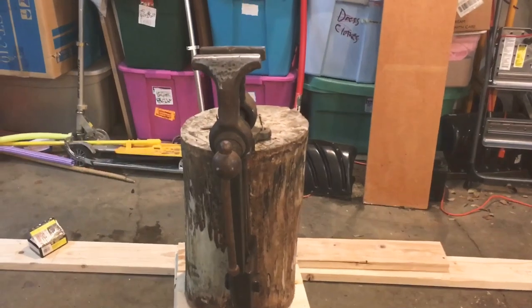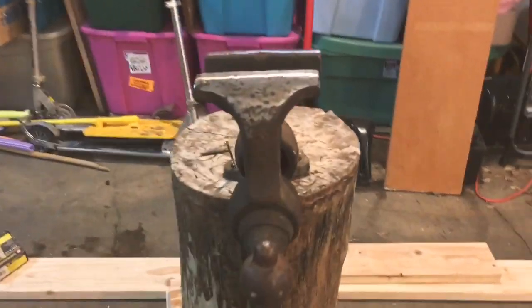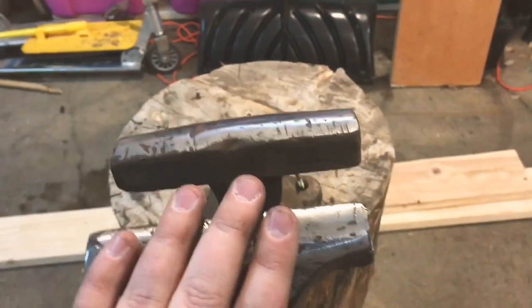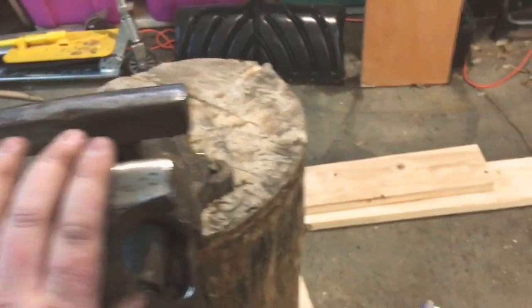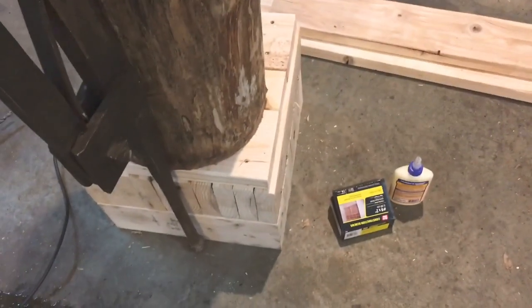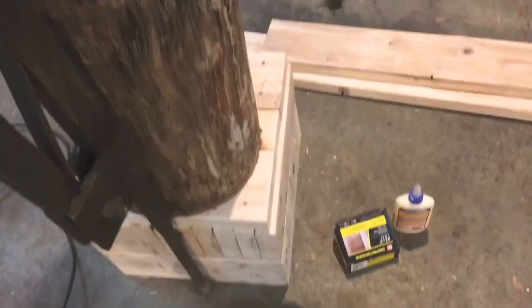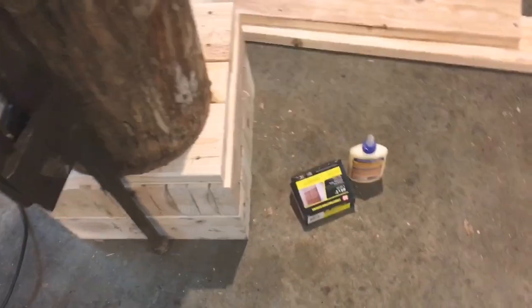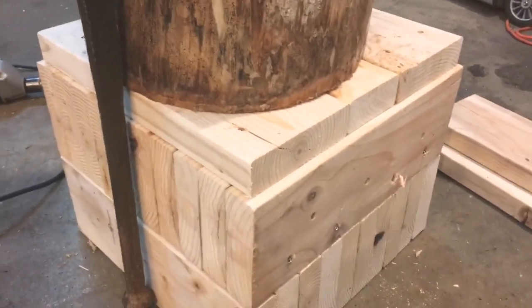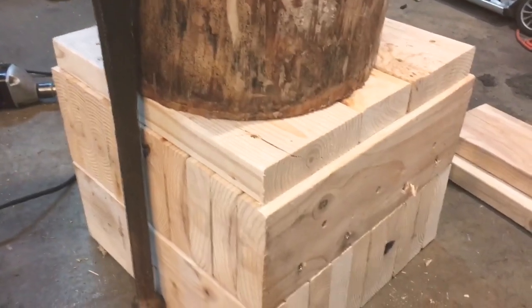Alright, so the first biggest development in my shop is I just acquired a post vise. It cost me $100 for the vise, and then I got this stump for free, and I just spent like $40 making this stand here. It's just two-by-sixes mounted in a crisscross pattern, and then one layer of them on the top.